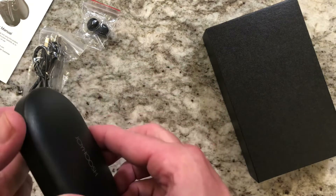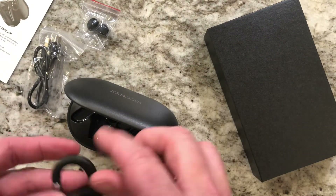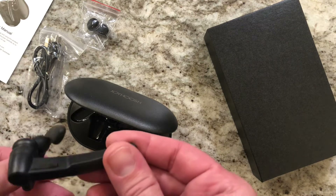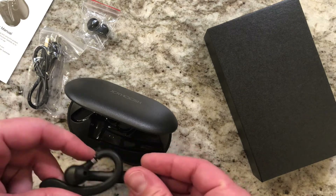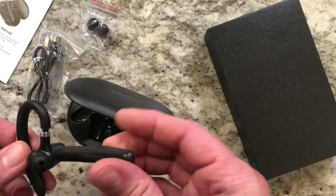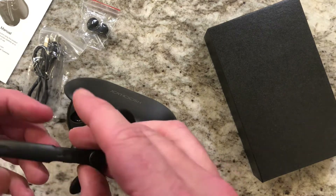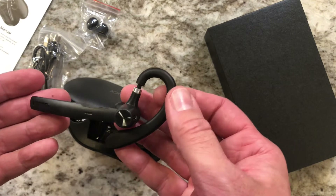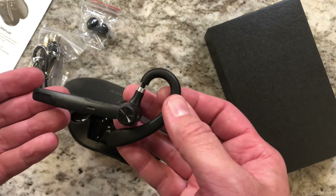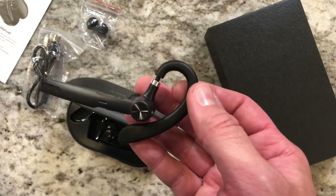Otherwise it will charge within the case. This is pretty cool because it does come with a charging case — they don't all come with charging cases. It's Bluetooth 5.0 so it's ready for all your technology. That's it for the Joyhoosh Bluetooth headset — can't wait to use this for meetings and conference calls. That's all for today, guys. We'll talk to you later.